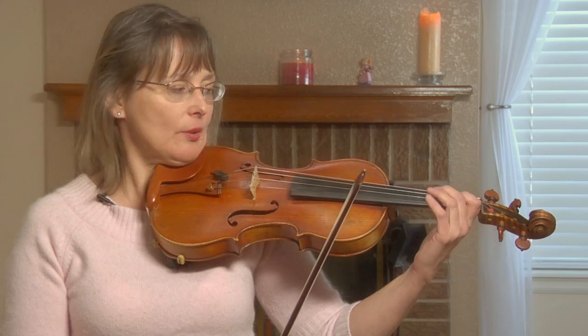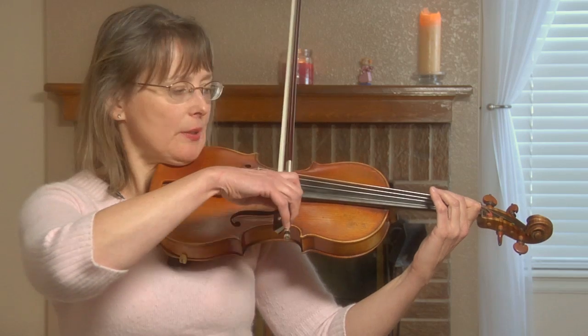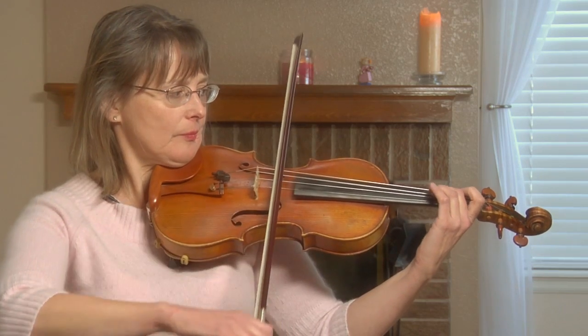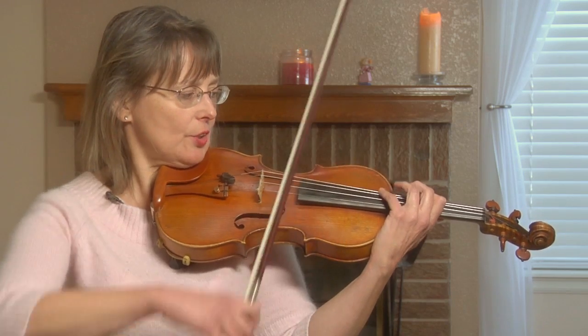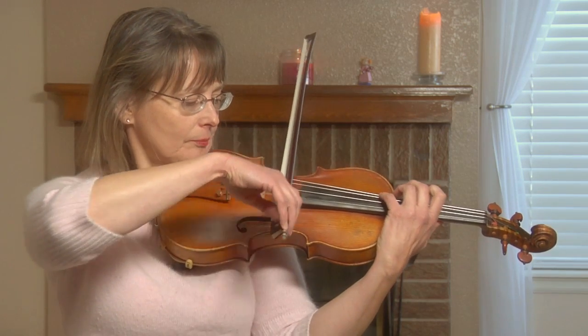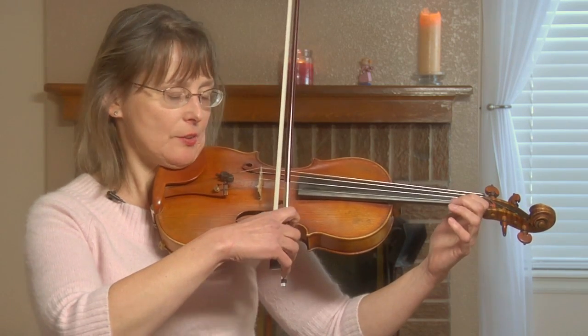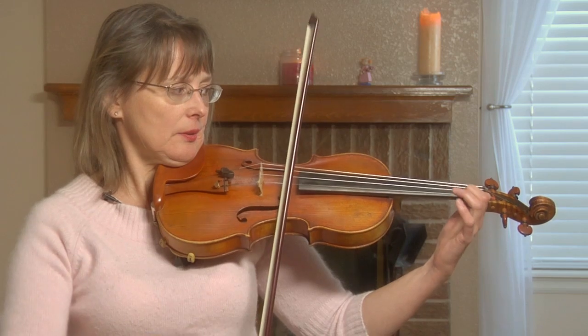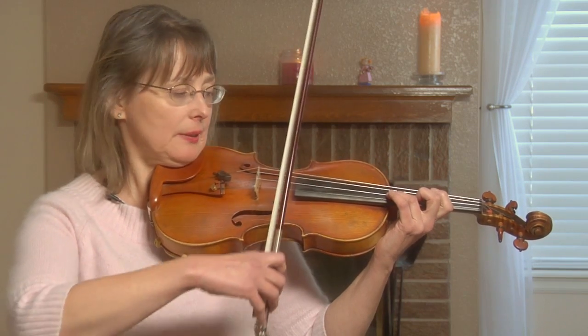I'd like to show you though the other two F-sharps located on different strings. This F-sharp on the D string can also be found a little higher on the G string. You could hear the same pitch. Now this F-sharp that I just played on the E string can also be found higher up on the A string.